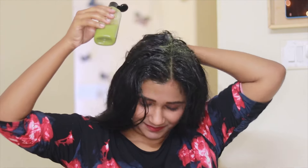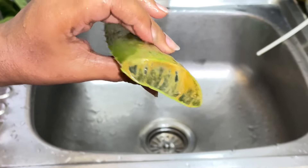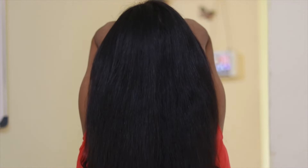Hello everyone, welcome back to my channel. So today we are going to make a hair mask which will help in hair growth, reduce baldness and increase density. So without any further ado, let's start the video.